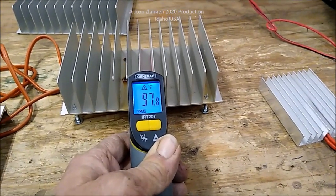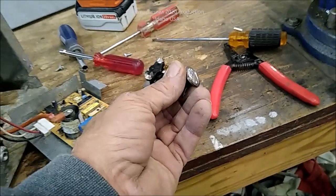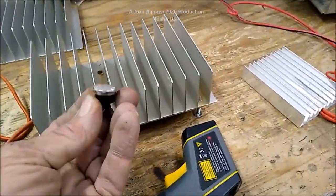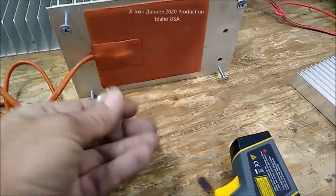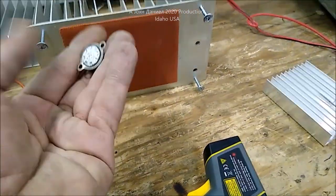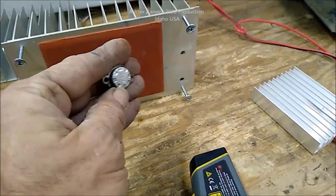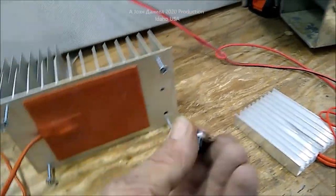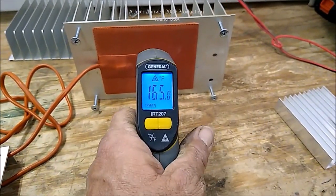No moving parts, nothing to worry about. The little thermal switches work extremely well — they're the same thing as the click switches I showed in my previous video. They'll disconnect it, and if you feel uncomfortable with the temperature it reaches, get one of these thermal disc switches and mount it on here. Wire through it using the existing wiring and have it shut off at a lower temperature, say 200 degrees Fahrenheit, using a 95-degree thermal disc.